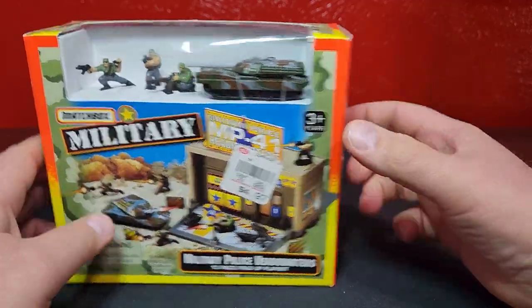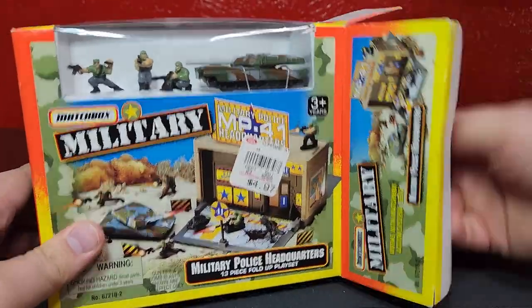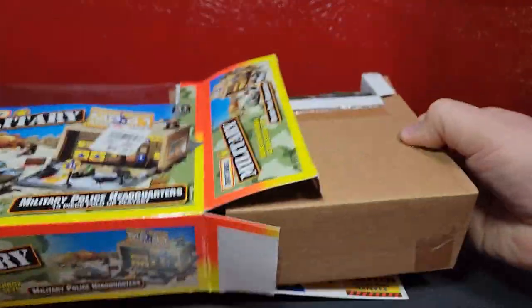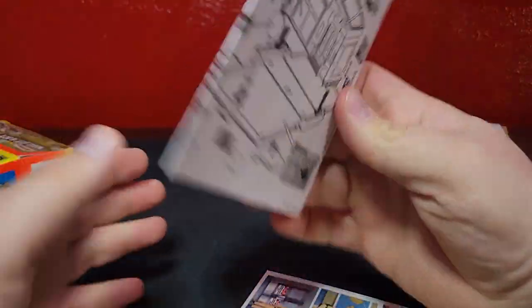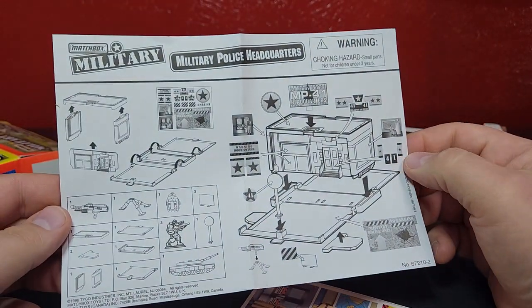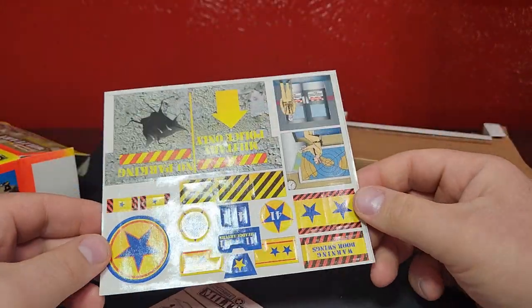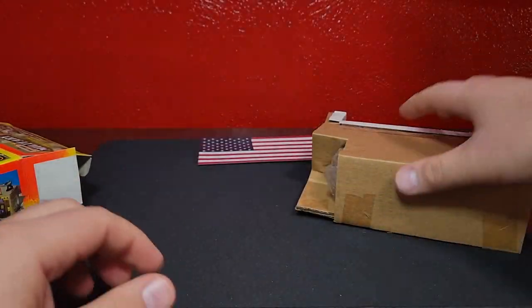This is taped on one side but has no tape on the other side, so we're going to get this box open and build the whole thing. It slides out and comes with some instructions because there is a ridiculous amount of stickers. Here is the giant sticker sheet.